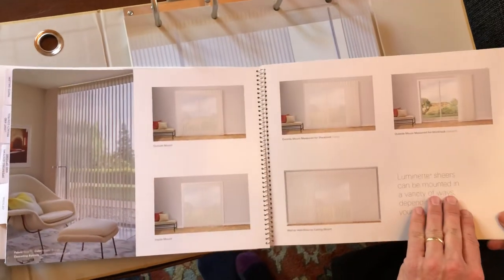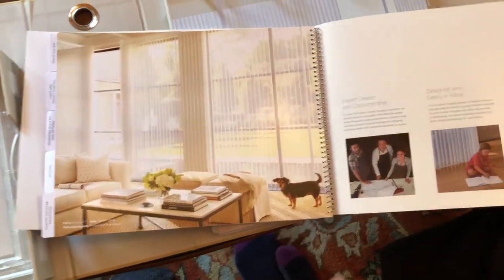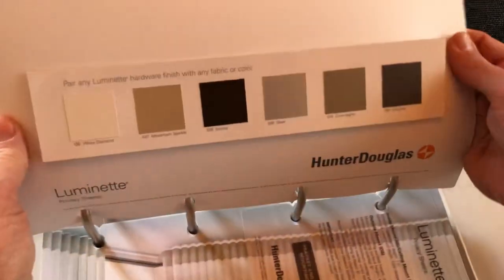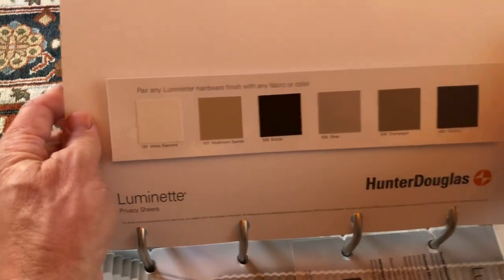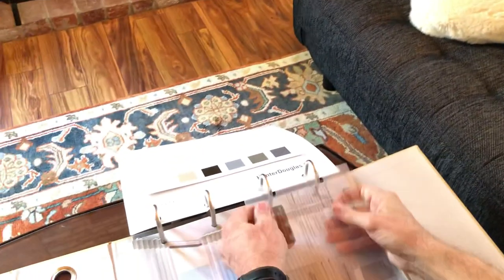There are a lot of different ways to mount it, inside or outside mount. One of the things not talked about here is a major change that Hunter Douglas made when it comes to the headrails. The headrails now are a big upgrade versus what they used to be — they're a lot smoother, about 40% smoother to use. They're also a little bigger, so there's room for wheels instead of dragging across, making it a lot more durable for long-term use. You can see the headrail colors available — silver, champagne — some really great-looking ones.